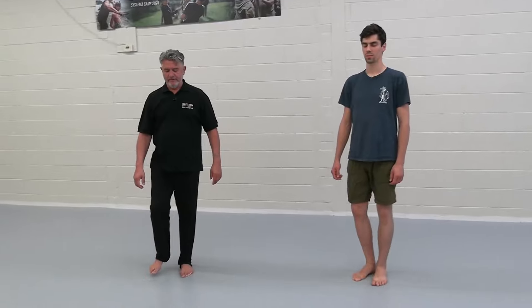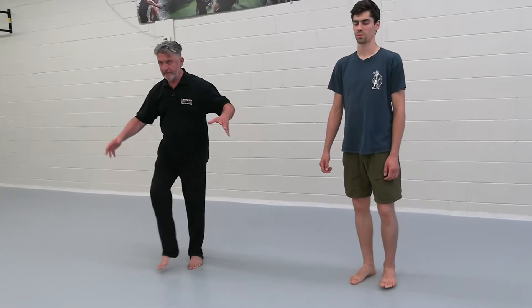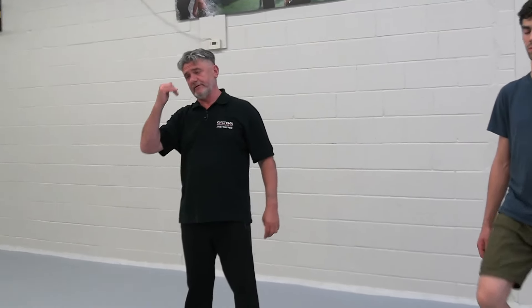To check yourself right away — close your eyes, lift your leg, and see what happens. If you close your eyes and your body starts to shake, it means you don't have much stability inside your head.